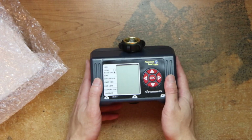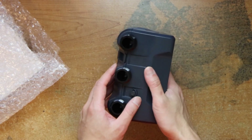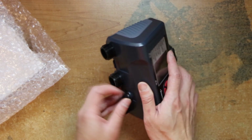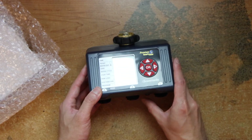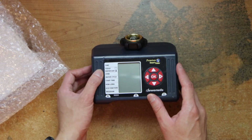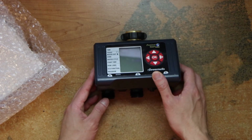Here it is — it's pretty large. And there's a new button here for something, and the screen here. Zone, water cycle, time, how long, eco function, etc.